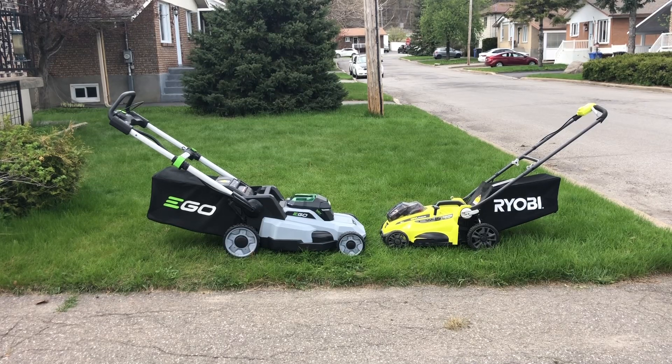Hey guys, Patten1979 here. Just wanted to give you guys a quick first impression. I'm gonna do a two-pass mow and give you guys my impression between the Ego LM2114 and my old Ryobi. I'll put the model number in the description. This is my 16-inch, two 18-volt battery mower.